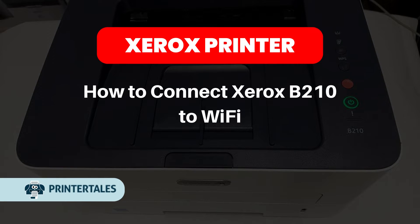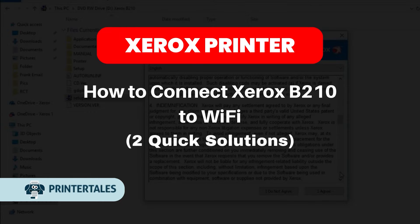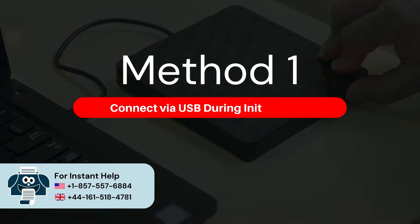How to connect Xerox B210 to Wi-Fi — two quick solutions. Method 1: Connect the USB during initial setup.